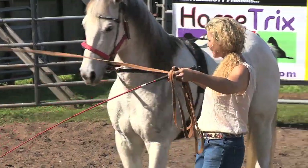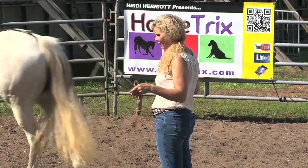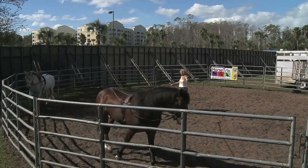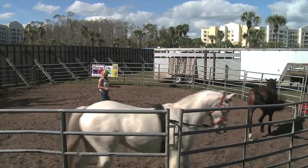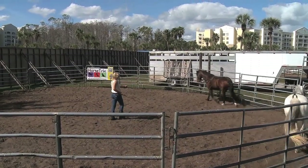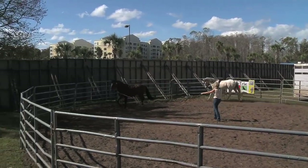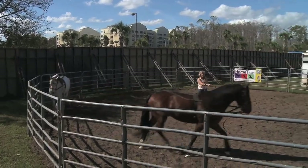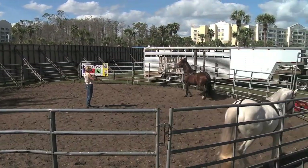So we're going to send them both off. Einstein, go on. And Lady. So we're going to push him over and ask Lady to come right up behind Einstein a little closer. We're going to push Einstein over. Come on, Lady — catch up. I want to close the gap a little bit with Lady, so I'm asking her to move forward. And I'm going to slow Einstein down at the same time. We're going to ask Einstein to walk and ask Lady to trot up. Very nice.